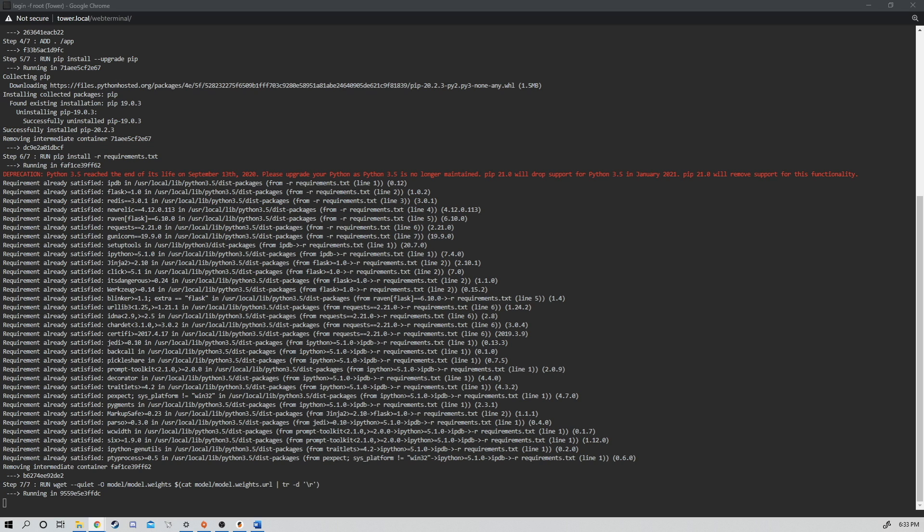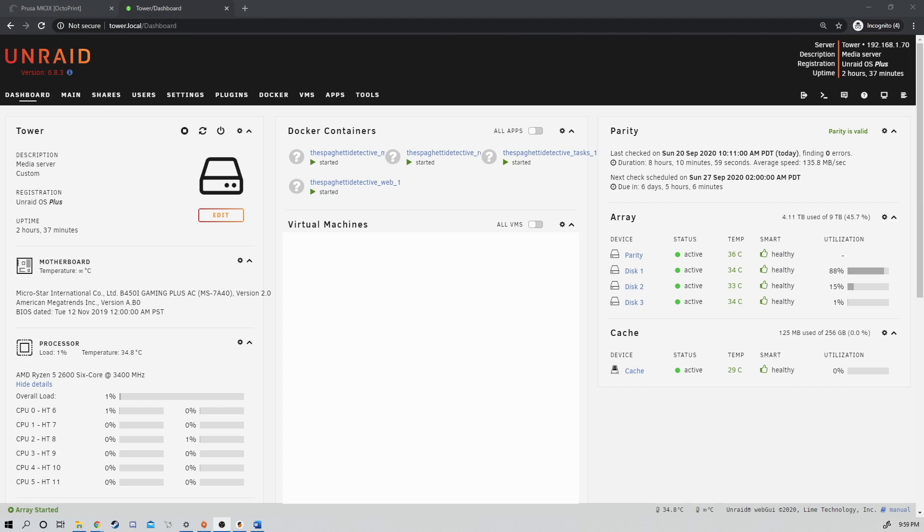This is a wonderful program that gives me a lot more confidence in my printer, especially when I'm away or at work. I can just get an email notification that says my print's failing, and I can pause it remotely with no issues. One last thing we need to do is make sure that every time Unraid reboots, for whatever reason, it starts up Docker Compose correctly.